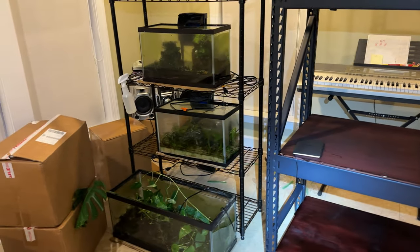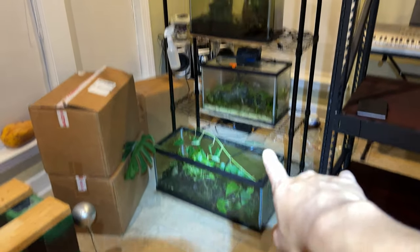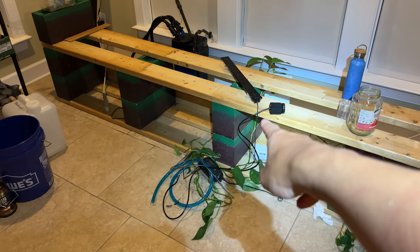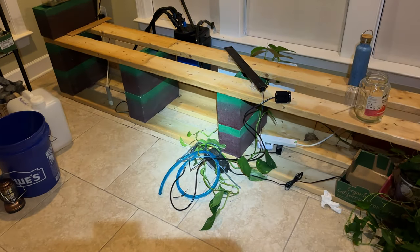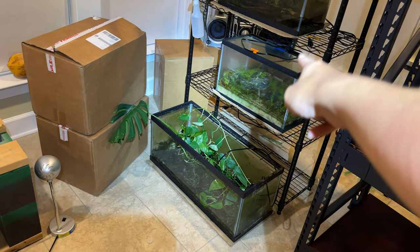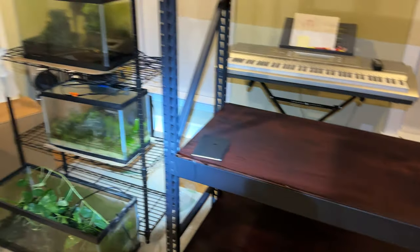I went ahead and drained all three of my tanks — this place is empty now. What I have to do now is take this stuff out, drain everywhere, put everything away, and then move the rack over to where it was, so I can put everything back. It's going to be a lot of work. Once I'm done, I'll check back in.